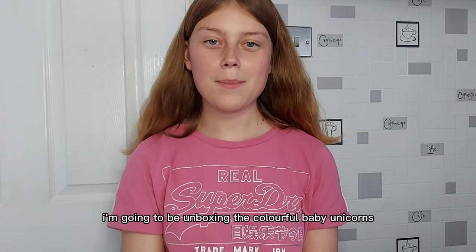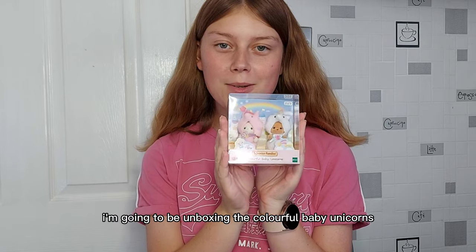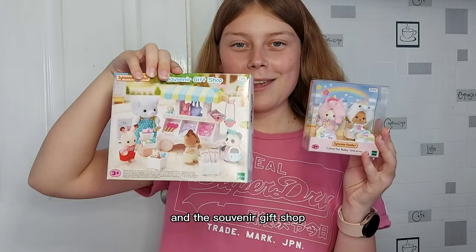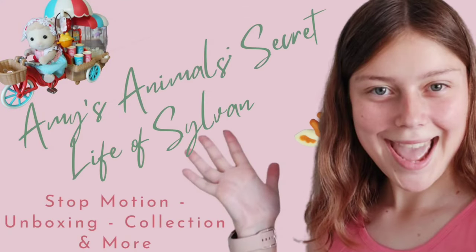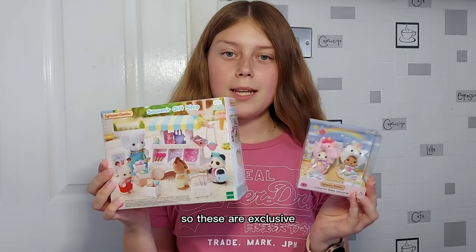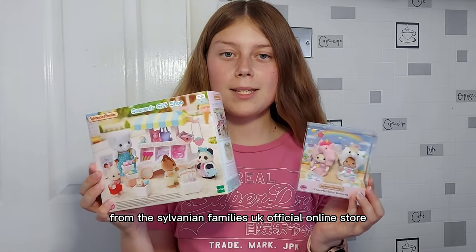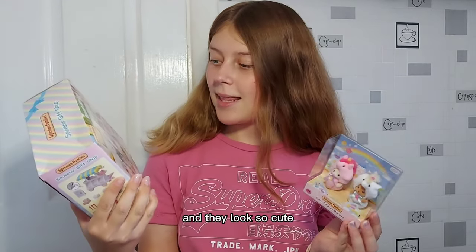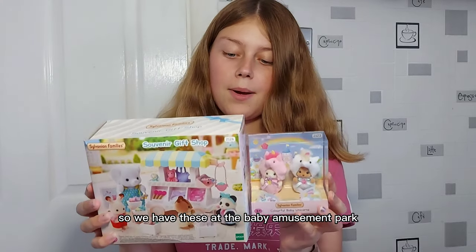Hello, today I'm going to be unboxing the colourful baby unicorns and the souvenir gift shop. These are exclusive from the Sylvanian Families UK official online store and they look so cute. I'm going to have these at the Baby Amusement Park.